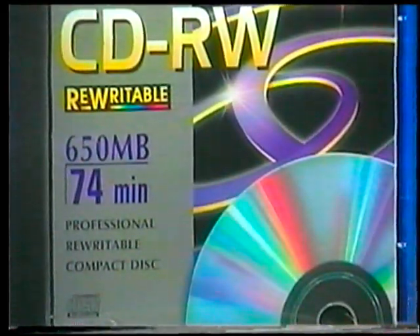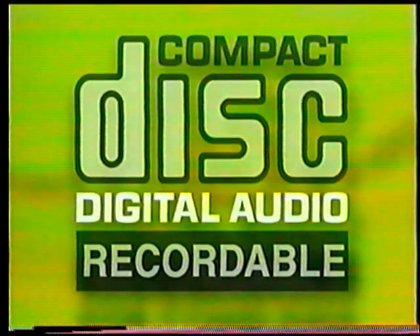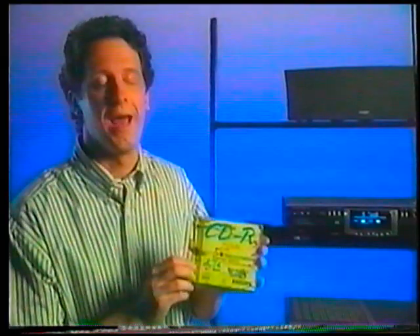First, you've got to start off with the right kind of blank CDs. Don't get any of these that are for computers — you want the kind that are for consumer use and say digital audio. Trust me, if the words digital audio aren't in the logo, it's not going to work.